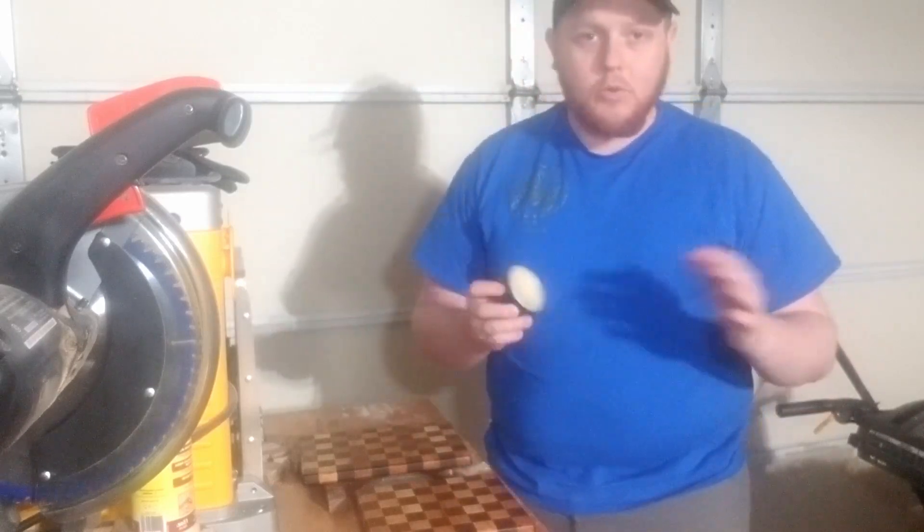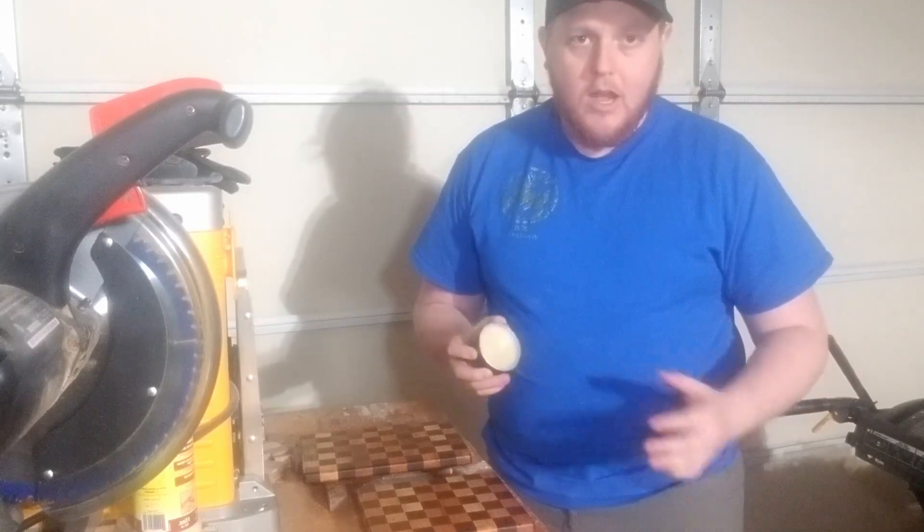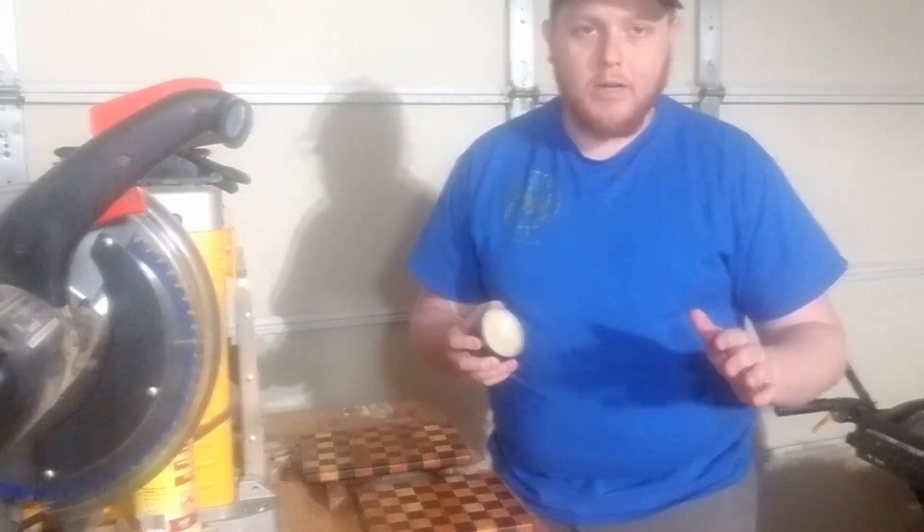Tomorrow, after 24 hours, I'm going to let this sit. I'll come back and all I'm going to do is wipe off the extra beeswax.